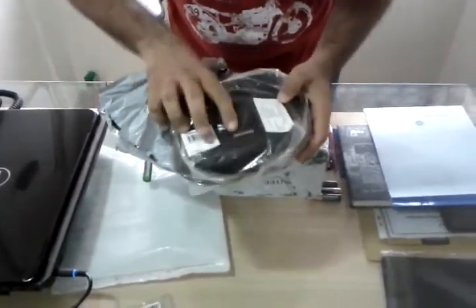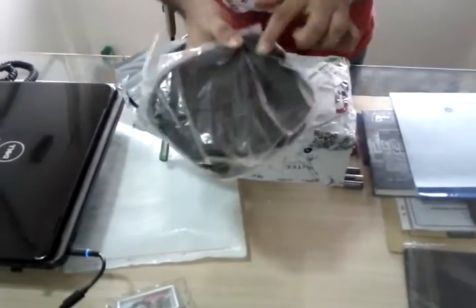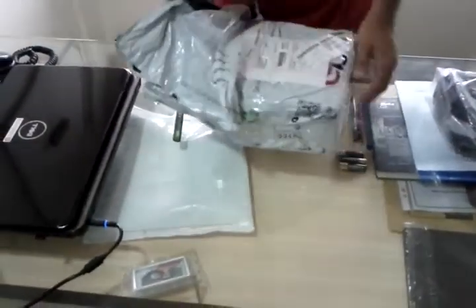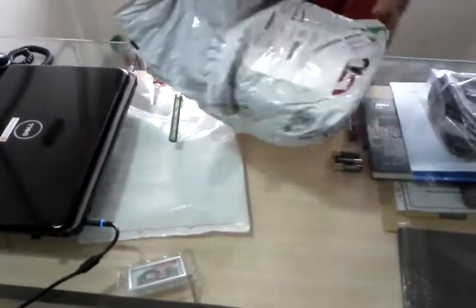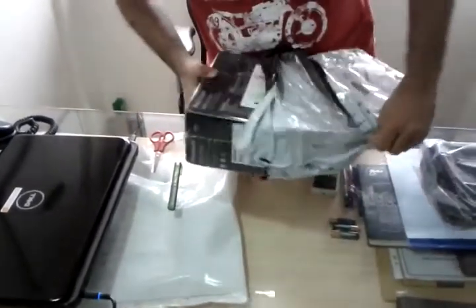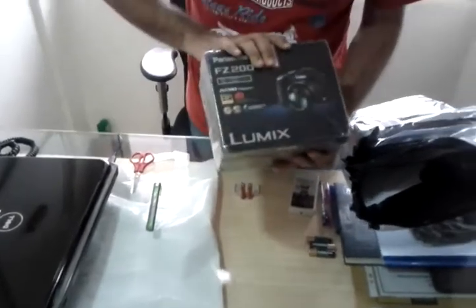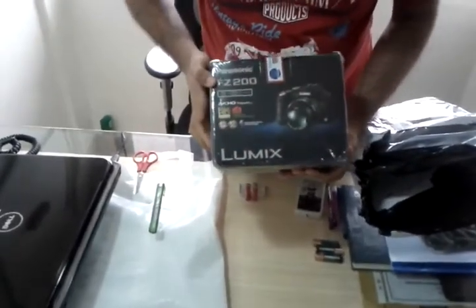This is the camera pouch for the Panasonic Lumix. And what else do we have inside? There is the Panasonic Lumix DMC-FZ200.